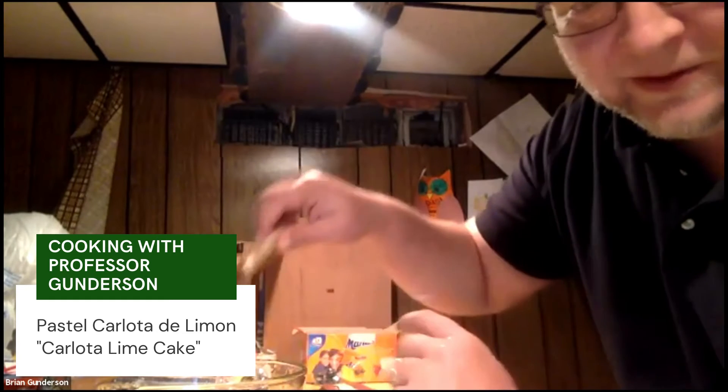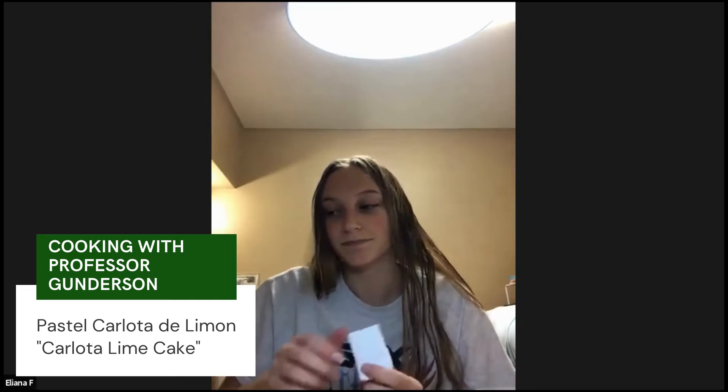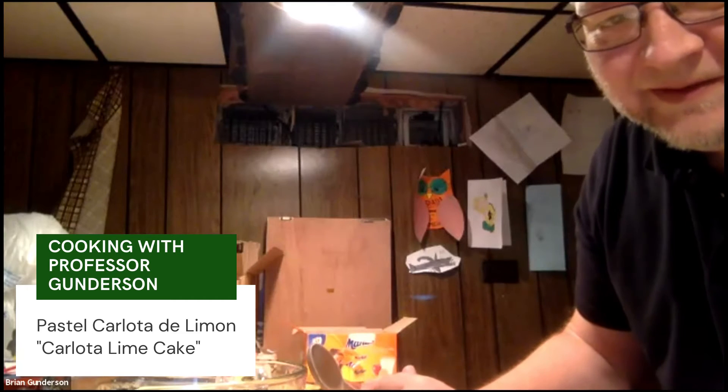Are you at the point where you have all the liquids in a bowl? Yep. I have everything except for La Lechera because I don't have a can. Oh no — are you in a dorm, Eliana? Yes, I am.